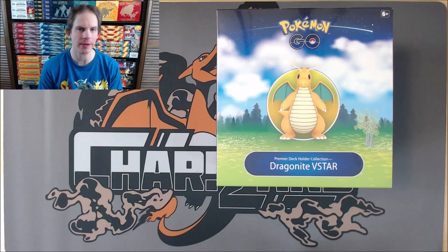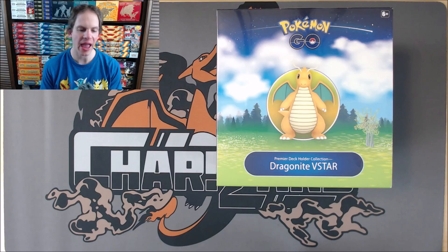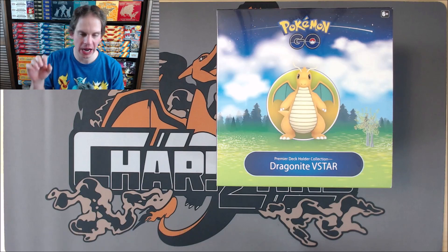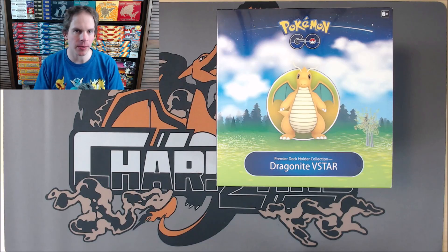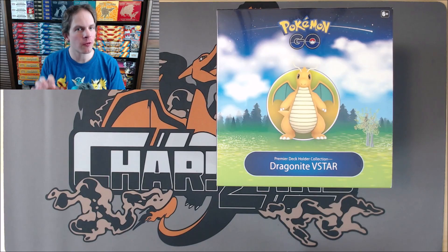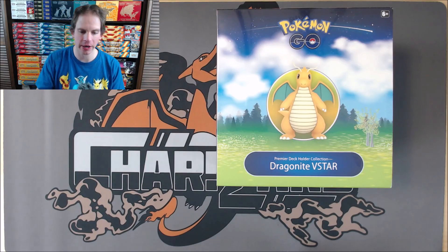Hey YouTube, this is Primetime Pokemon. In this video, I'll be opening up a Pokemon Go Premier Deck Holder Collection. This box features Dragonite V-Star. I did purchase this box for less than MSRP from GameNerds for $34.97. MSRP for this product is $49.99. I've actually seen a lot of deals lately, especially around Black Friday and the holiday season for this particular box.